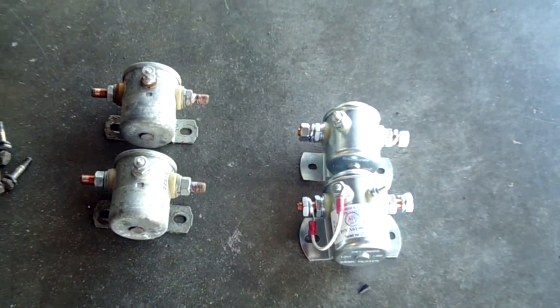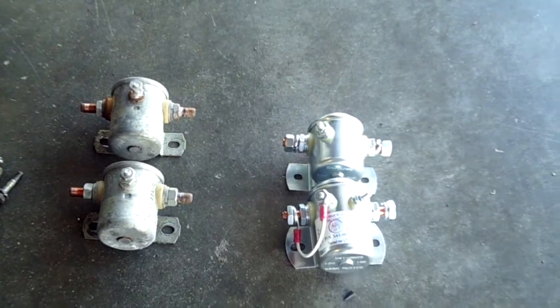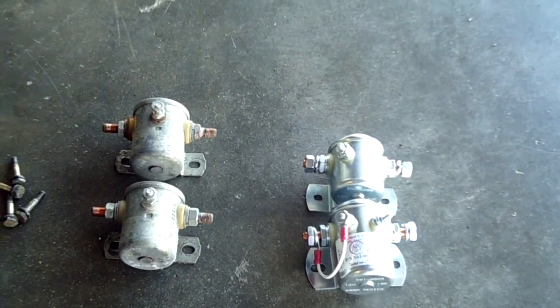Budget that for your next annual. If you've got your original relays, they're going to go on you someday in strangeness — so it's something to think about for the future. We hope you found this informative. Have a good day flying your Grumman. Thank you.